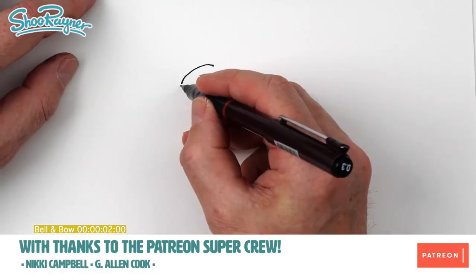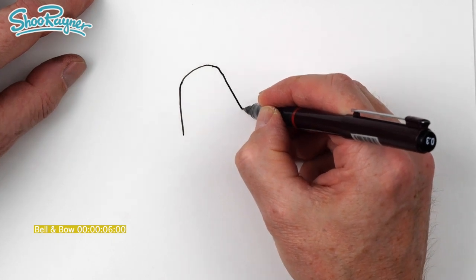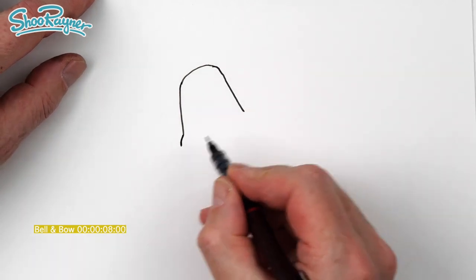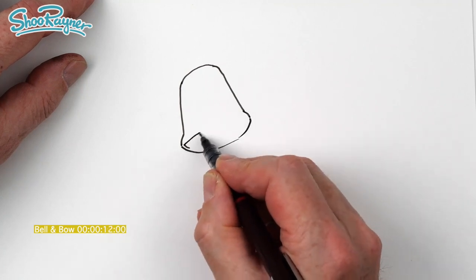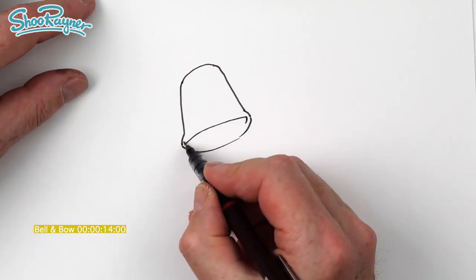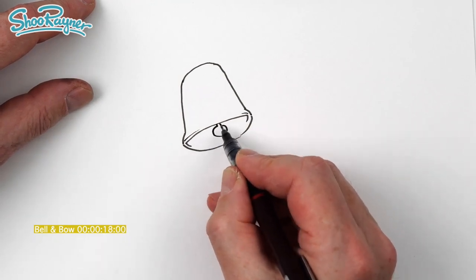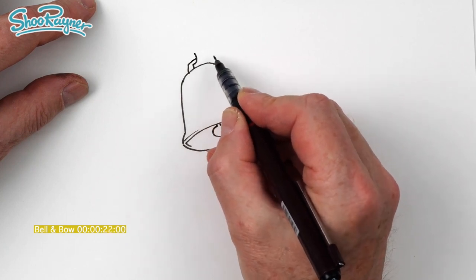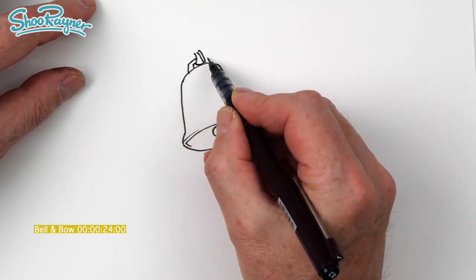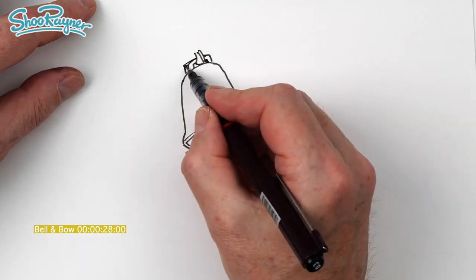I'm going to start with a curve around the top like that and then this wants to go pretty much straight down. So this isn't a church bell, it's more of a Christmas tree decoration. That's going to come around there like that. We want a bit of thickness, so we're going to want a clapper in there, and then a kind of ribbon going through there like that, and then there's a thickness to that there.